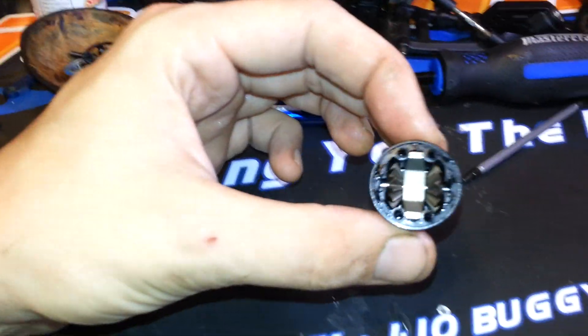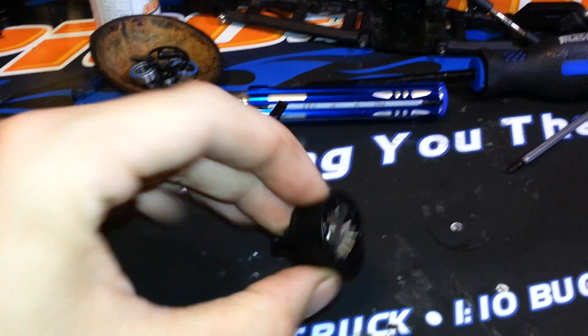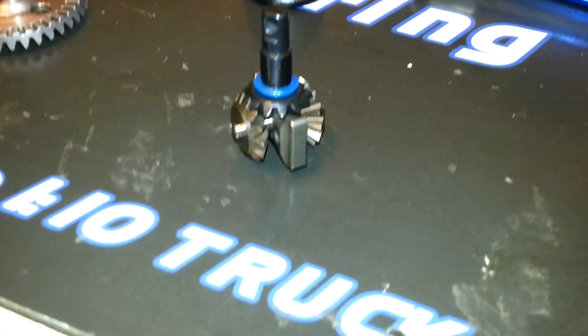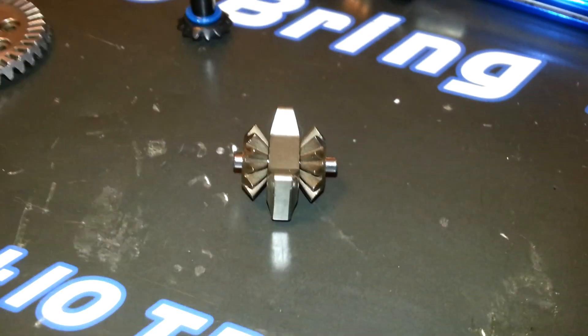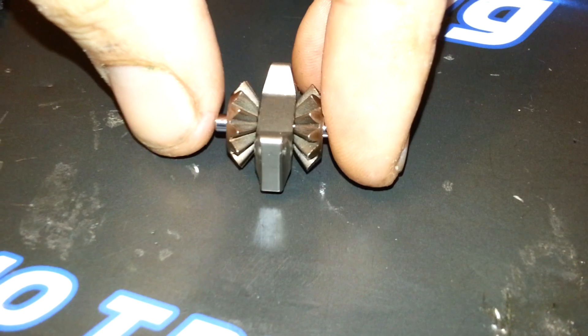I've partially assembled it. The new i-bar slots in just like so. You spin the bottom gear and then they all spin. Just put the gears on like that and the pin straight through the center. Make sure that the gears are facing in, and that's it.